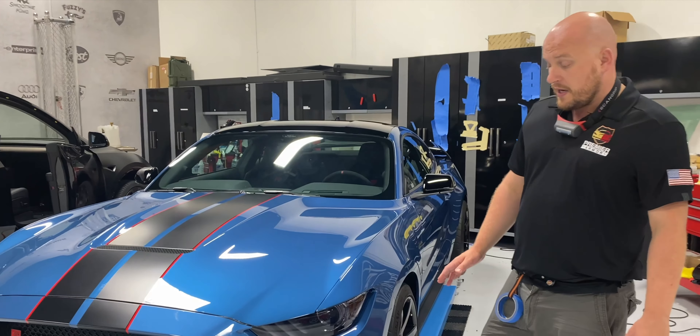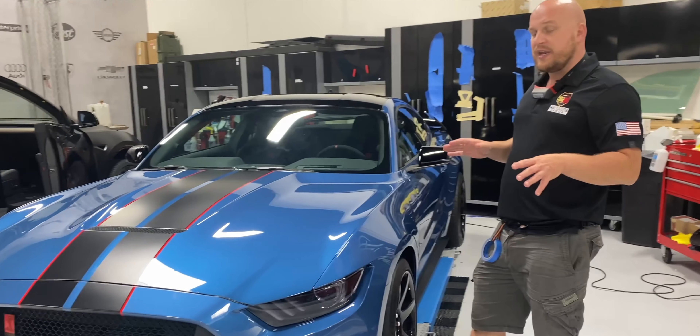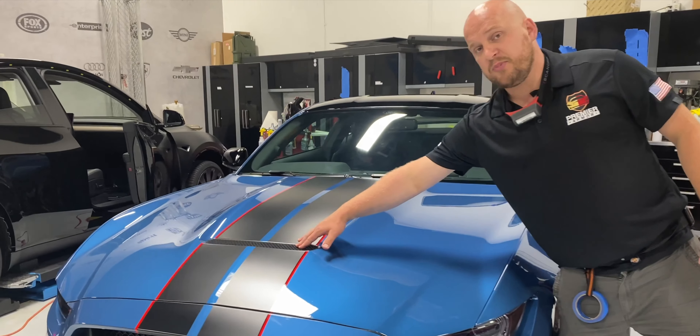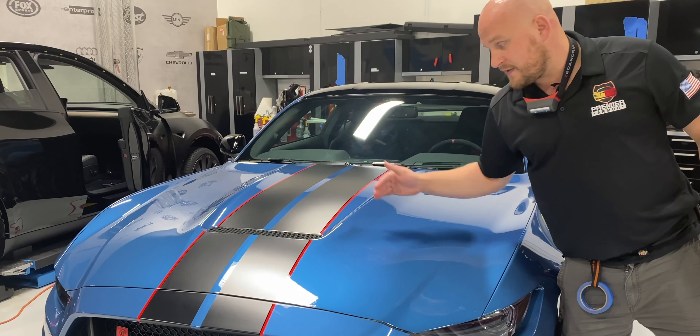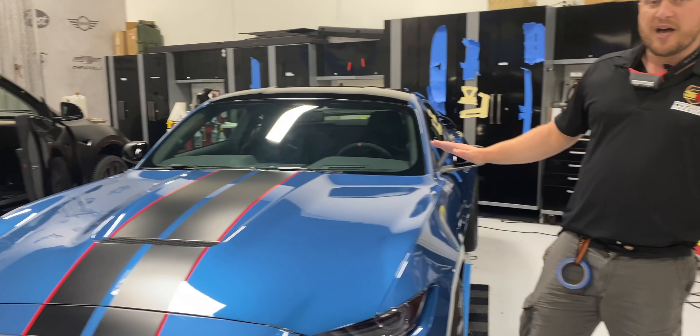We did the whole car, and I'll take you step by step as to what we do that's a little different from other shops. A lot of other shops won't take your vehicle apart in order to hide edges. We actually have an assembler come in and take apart everything we ask them to on the vehicle. For example, this grate right here — that's fairly simple, it's one bolt that holds it in — we pop that out so we can hide the edge of the film on the hood and make it as invisible as possible.